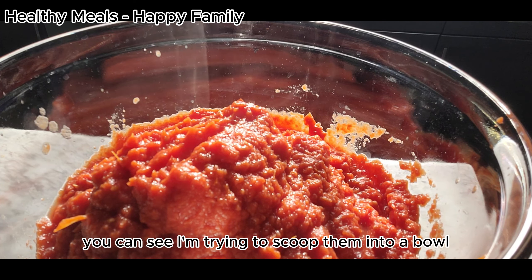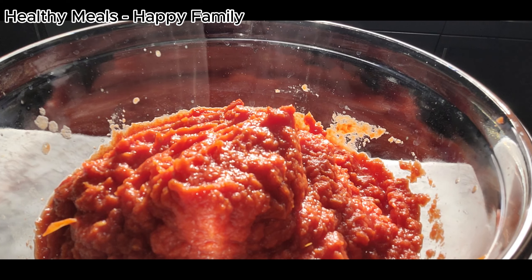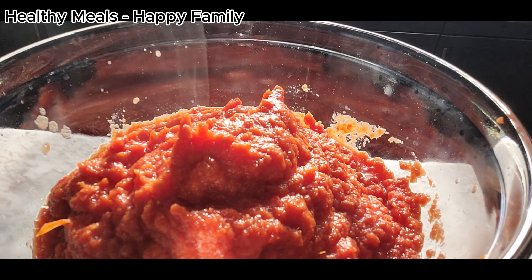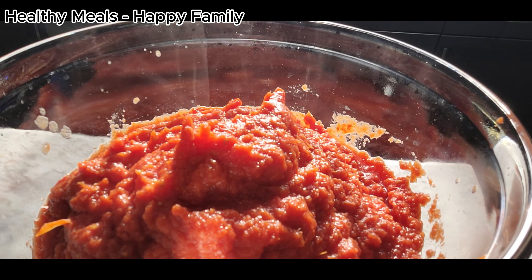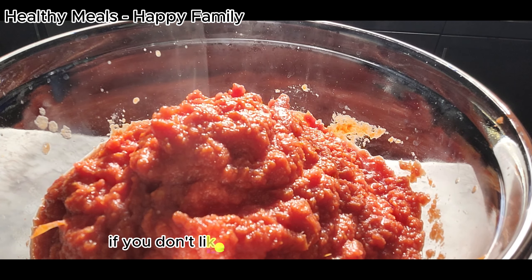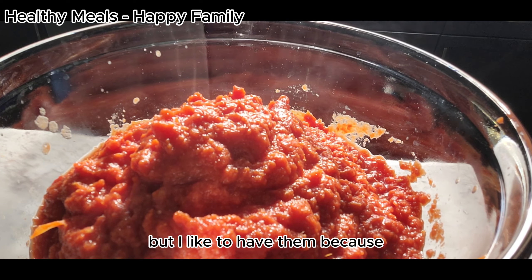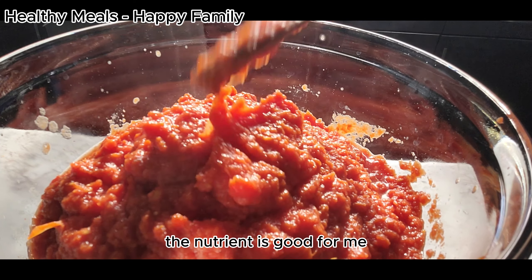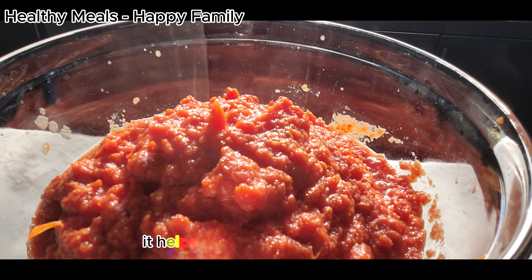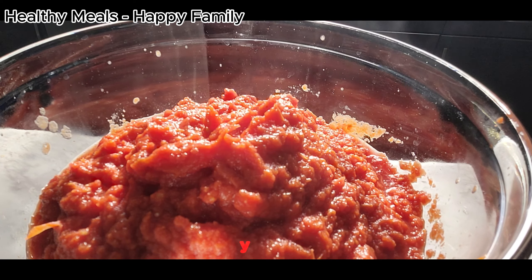You can see I'm scooping them into a bowl. If you don't like the skin you can take it away, but I like to have it because the nutrients are good for me — it helps with digestion and also helps with your skin health.